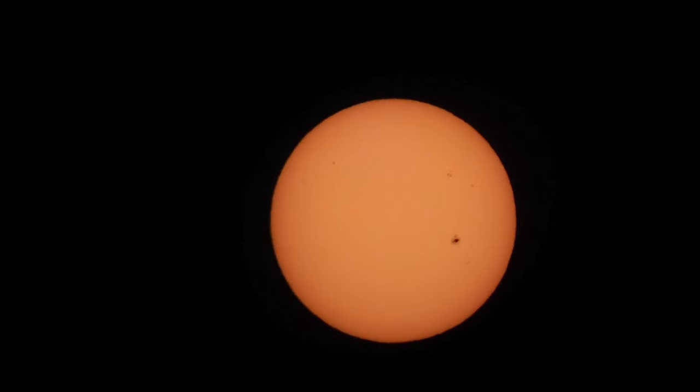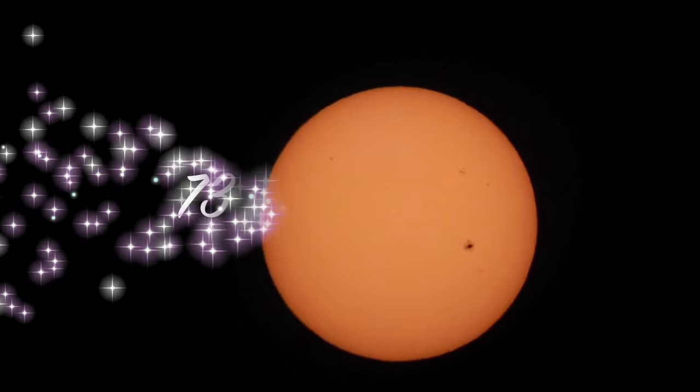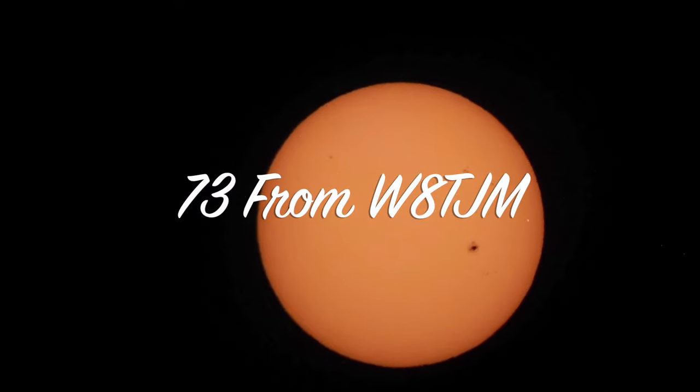We have a lot more of the solar cycle left — I think we've got a couple more years — so I hope you get one built and enjoy some DX. 73s.